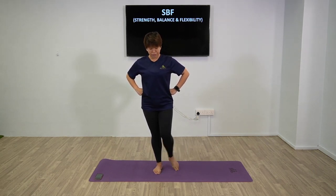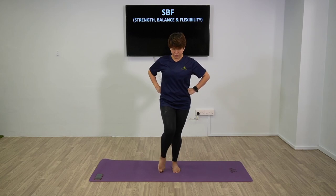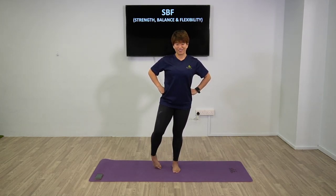Now we're going to rotate the ankle - just rotation. Nice and easy. Now the other direction, same leg - not too much pressure. Good, a few more times - three, two, one. Now switch side and rotate. A few more seconds - three, two, one. Now turn inward. Sometimes you might feel one side is easier than the other - it's normal. And rest.